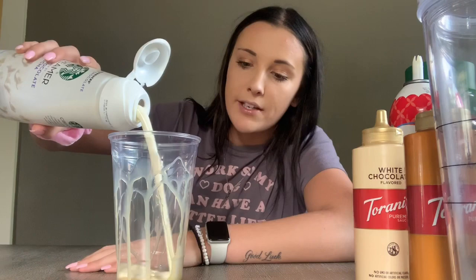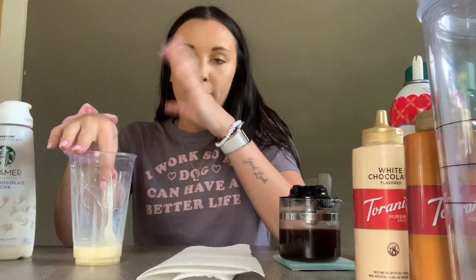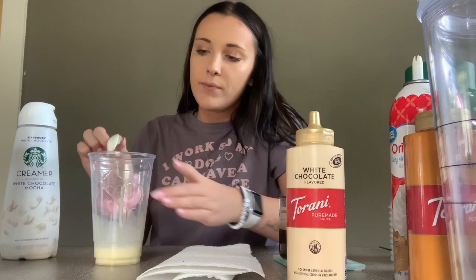I like to add the Starbucks-flavored white chocolate mocha creamer — they don't use this in the store, but it makes it sweeter and I'm a sweet coffee drinker, so I put about that much. So we have the white chocolate sauce on the bottom and the creamer on top. The espresso is hot but I'm going to cool it off with the cold milk and creamer. I'm mixing the white chocolate sauce and creamer together so it's not so separated. Then I'm going to put two shots of espresso in the bottom of the cup.